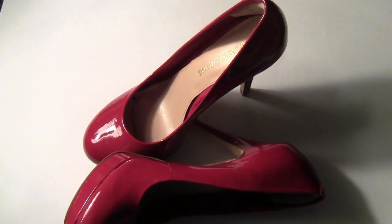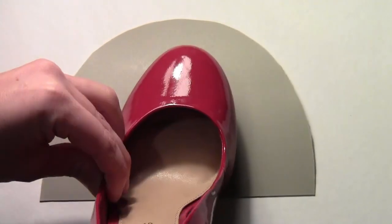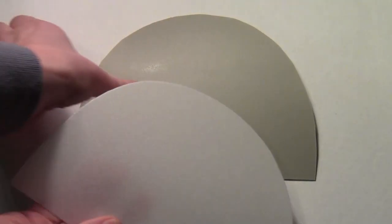I started by getting a secondhand pair of high heels and then I cut a half-moon shape out of some Wonderflex. It's about two inches bigger than the front of the shoe on either side. So we wrap it around the front. The edges should come right down to the base of the shoe and then there's excess which will be used to make the hooves out of.